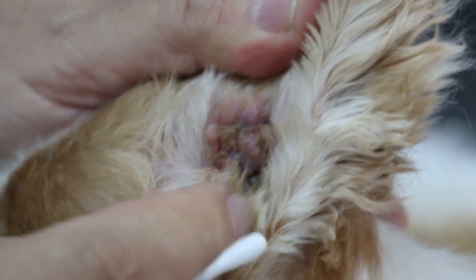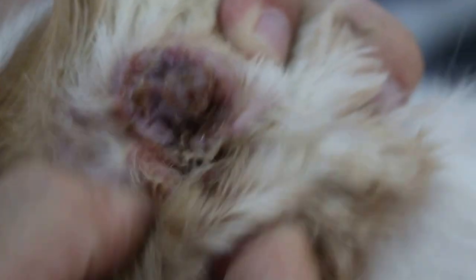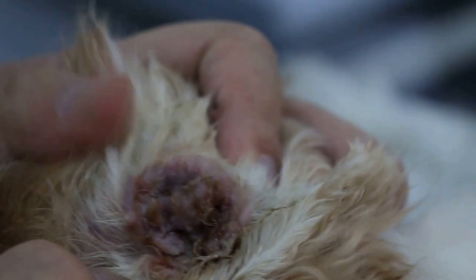Now we come back to this smelly ear, the left ear. The vertical canal wall has not been cut off, and that's why it trapped all the dirt and water inside. It's very painful to the dog. The main cause of the smell is the pus and infection inside.